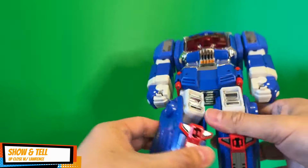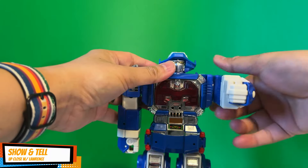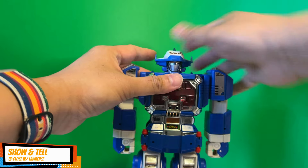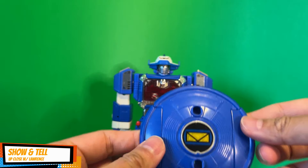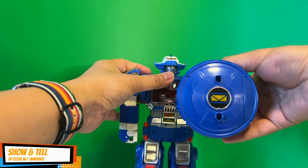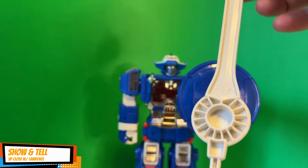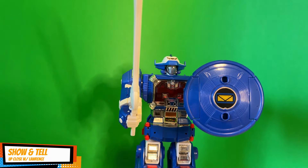At the knees you can turn the thighs, but there's no elbow articulation. You also have a shield right here and he can hold onto the shield. And of course the sword — it's kind of odd because one side is hollow, but he can hold onto the sword as well.